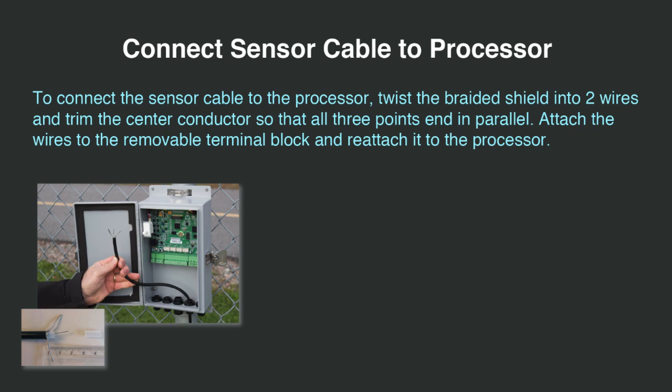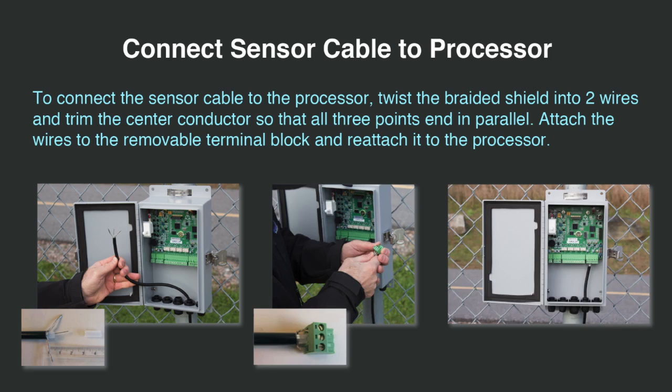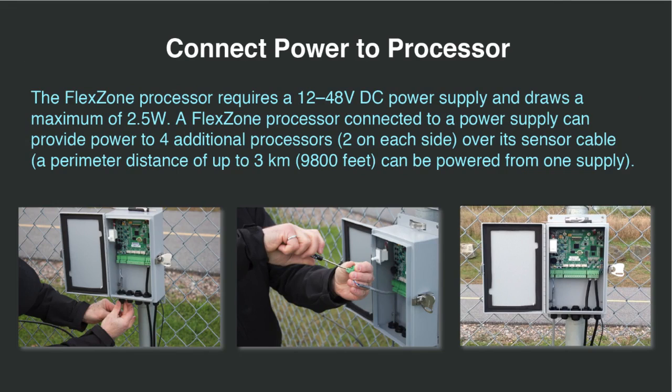To connect the sensor cable to the processor, twist the braided shield into two wires and trim the center conductor so that all three points end in parallel. Attach the wires to the removable terminal block and reattach it to the processor. The FlexZone processor requires a 12 to 48 volt DC power supply and draws a maximum of 2.5 watts. A FlexZone processor connected to a power supply can provide power to four additional processors — two on each side — over its sensor cable, meaning a perimeter distance of up to 3 kilometers or 9,800 feet can be powered from one supply. The three-point connection to the terminals — two grounds plus one power — ensures a mechanically stable and strain-free connection.